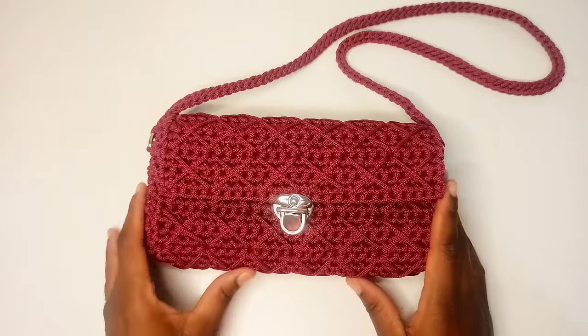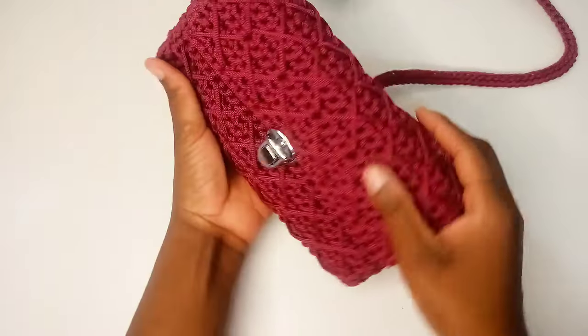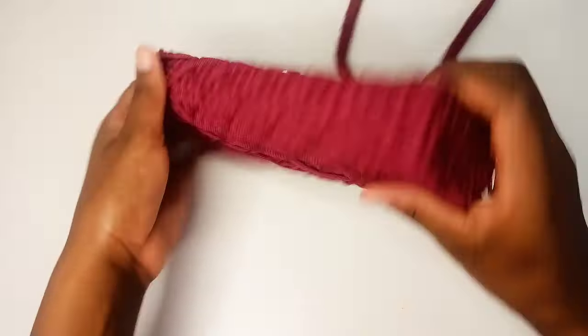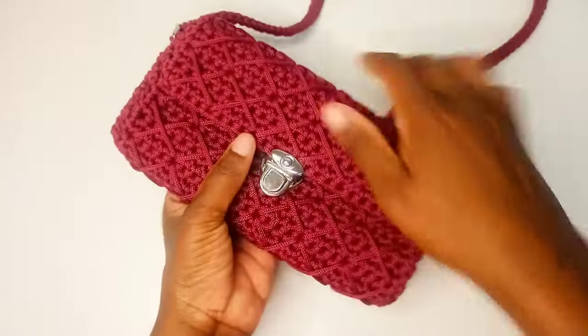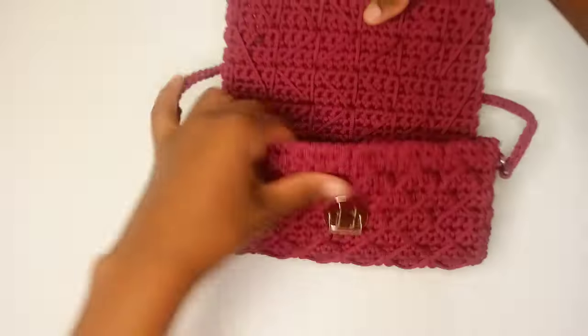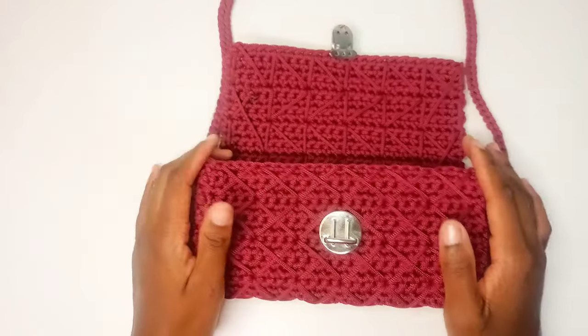Hello, welcome to Mirror's Crafts. Today I'm going to show you how to crochet this mini purse. This is a very simple purse to crochet and we're going to be using single crochet from start to finish. Here is our purse and this is the inside, and if you want you can line the inside with lining.